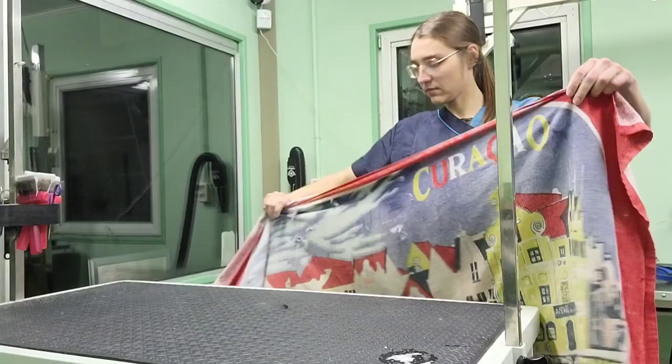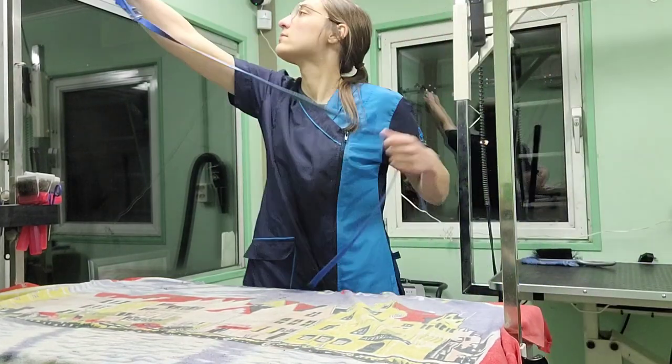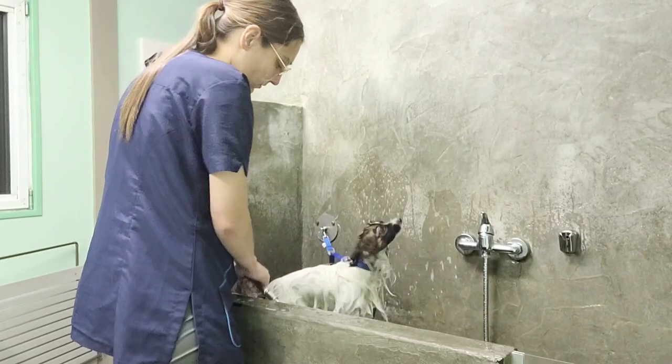Let it sit for a few minutes while you prepare for the next step. Wash the soap off only a little bit, not completely.